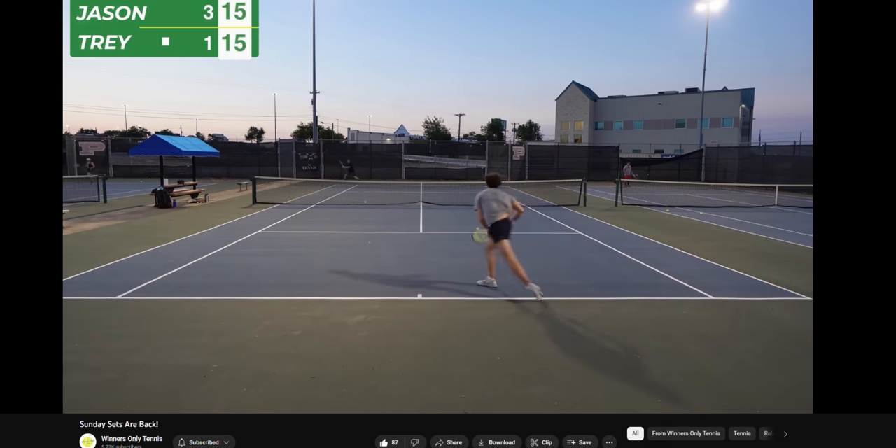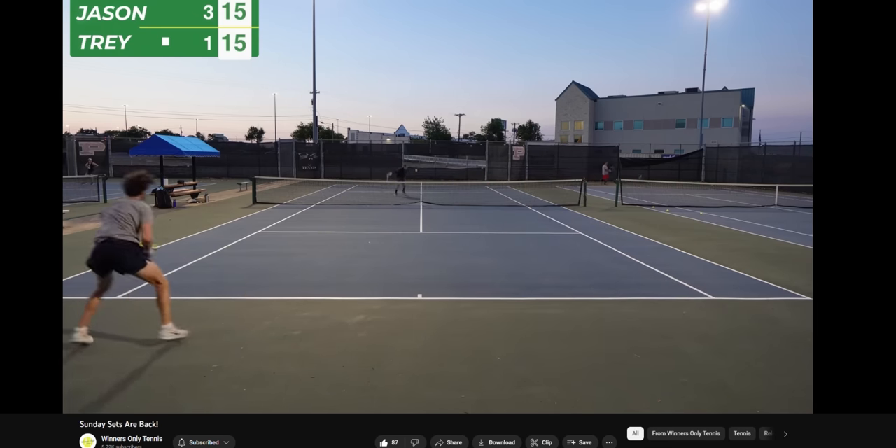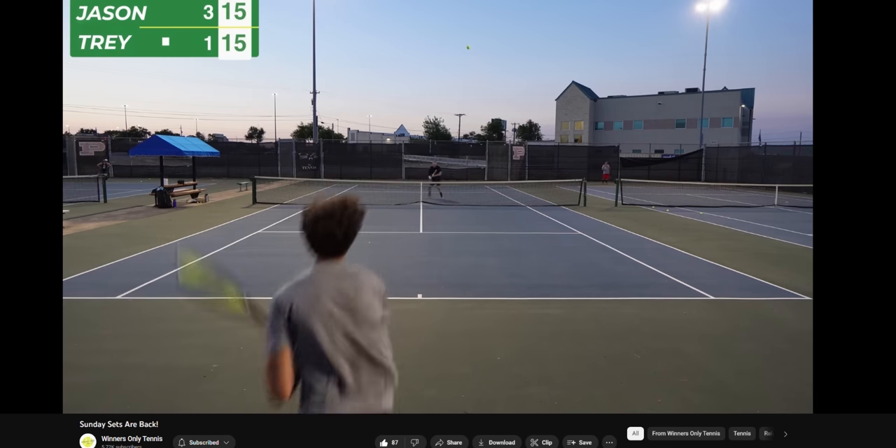With all that said, does that mean poly is just wrong for you as an intermediate player? Well, not necessarily. Like I said at the start, different types of intermediate players have different needs — different strokes for different folks. If you're the kind of player who tries their best to get into position and take a full swing on every ball, poly could definitely work for you. For example, my friend Trey from Winners Only Tennis is an intermediate player, but he's very fit and athletic, so he is a great candidate for polyester string.